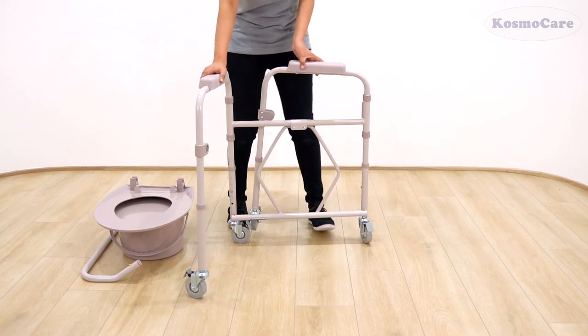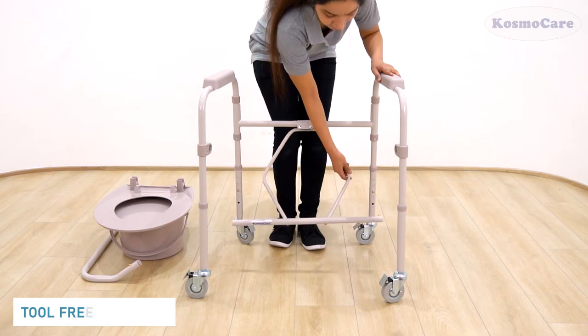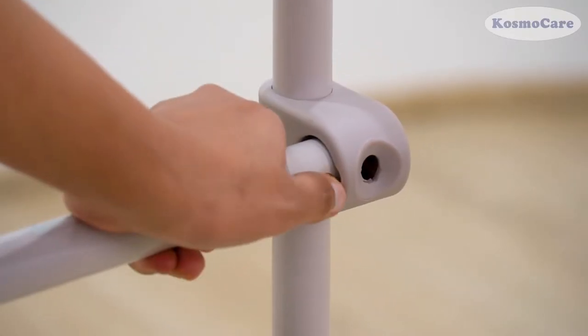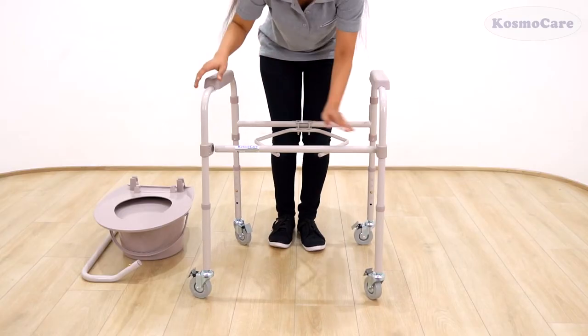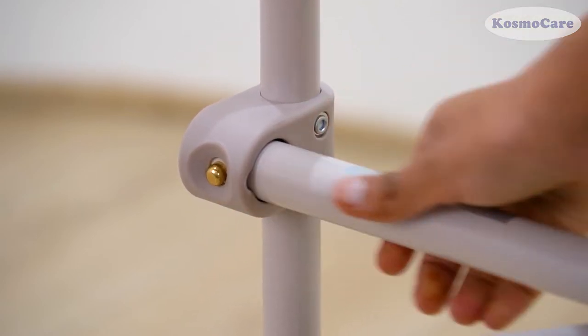To start with the assembly, locate and open the commode frame so that it is standing upright. Lift the bucket frame hanging from the back commode and secure it in place by inserting the front cross brace into the fastener located on the front commode frame until you hear a click sound.